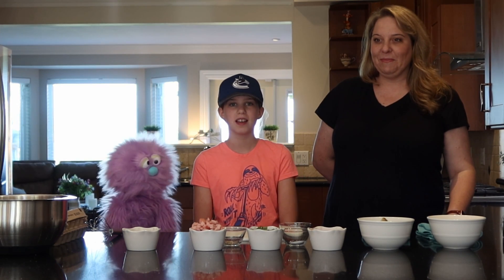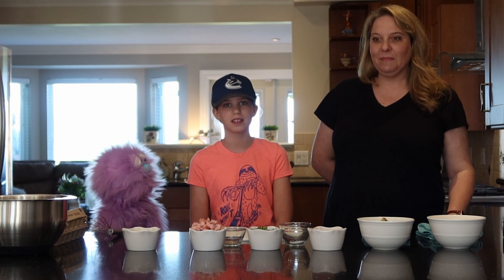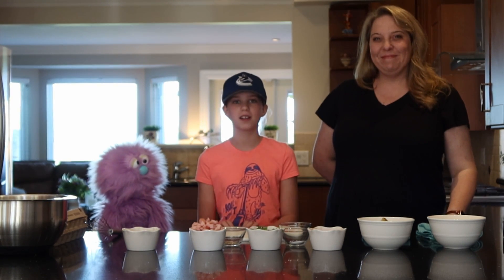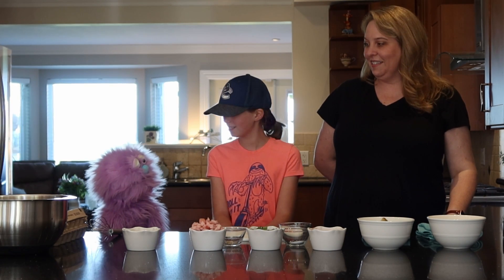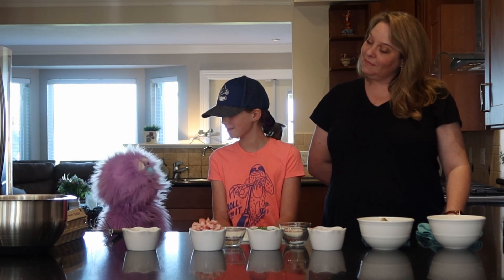Hi, welcome to Food with Friends. Today we're going to do something different. I'm here at my Auntie Karen's house and today we are going to be making frittatas. Frittatas? Hey Auntie Karen, what is a frittata?